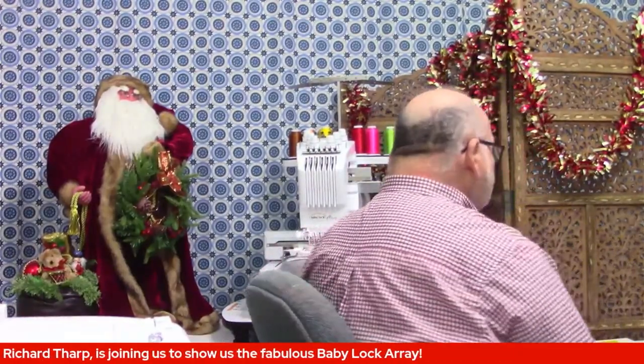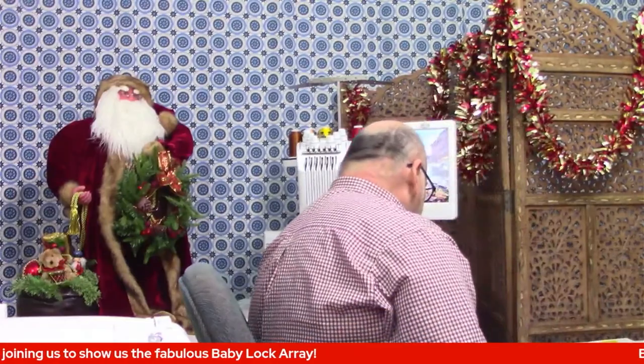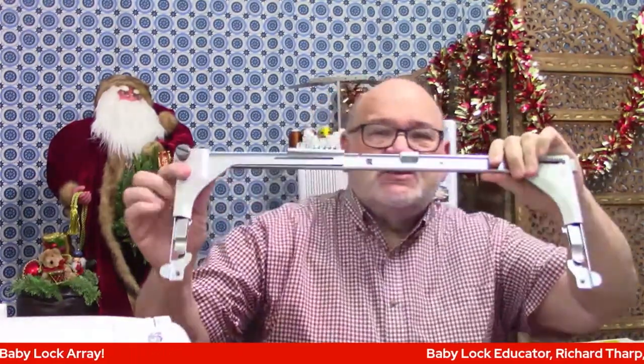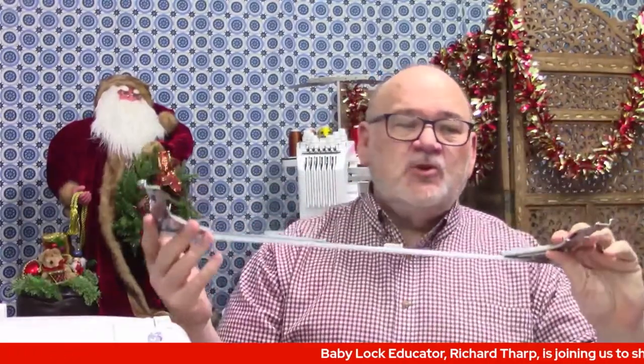It also comes with what's called a frame — it actually has two frames with it. These attach to the machine and then you can swap out your different hoops on these frames.